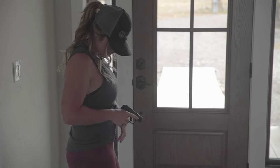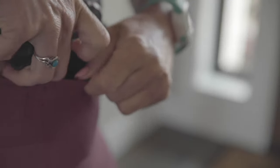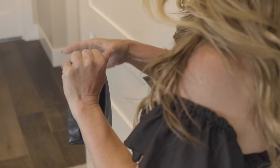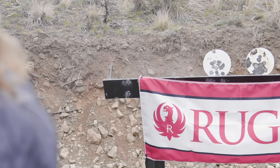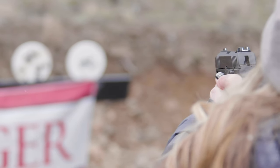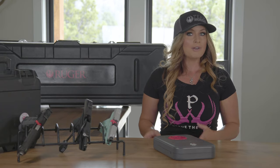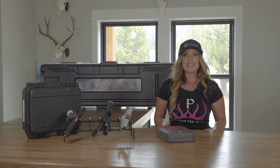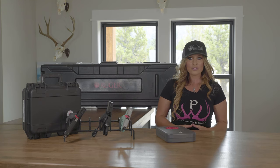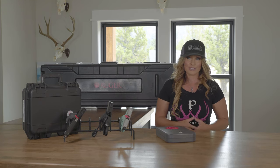Being a woman, I understand wanting to have a firearm nearby for personal protection. However, as the gun owner, I also know that I'm responsible to exercise full control and supervision of that firearm at all times. So when I'm not carrying my firearm, it is unloaded and safely stored. Today I want to share a few tips that will help you to safely store your firearm when you're not using it.